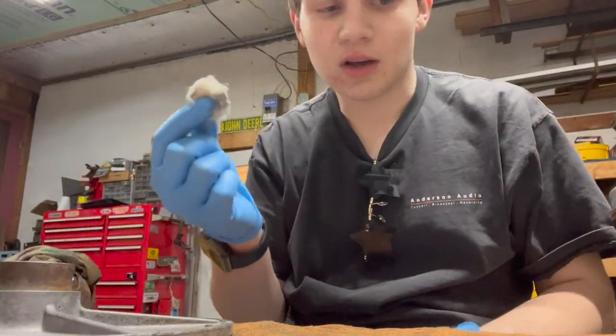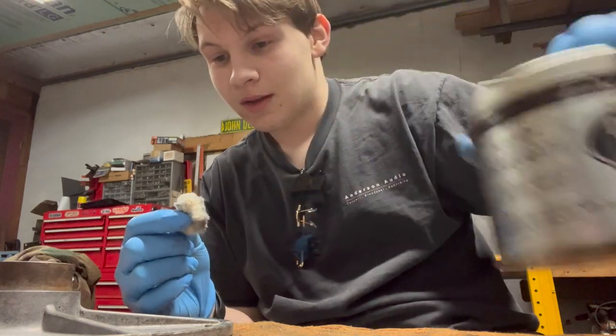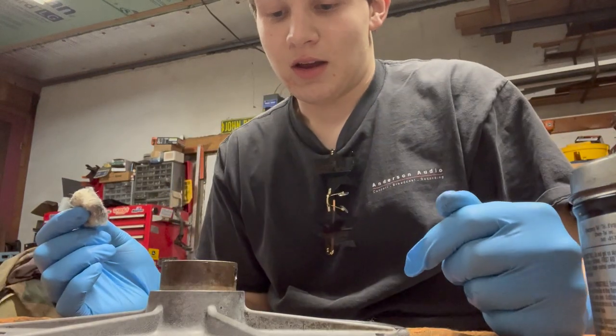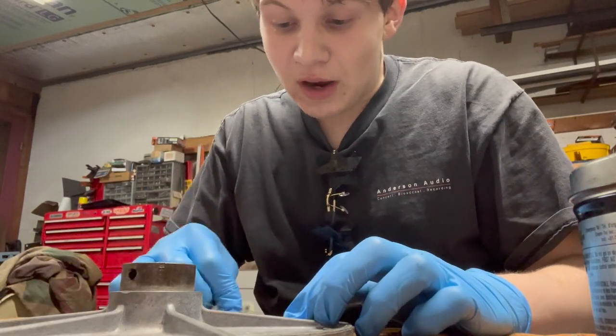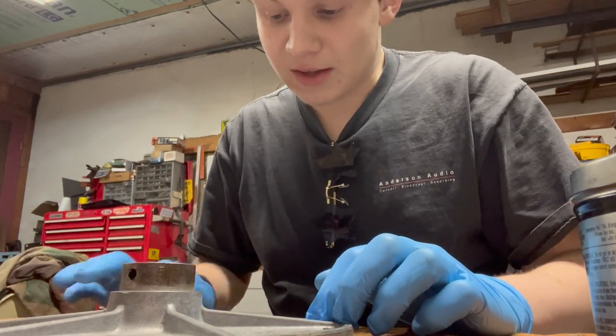What I'm doing now is I'm using Neverdull. I'm polishing this up, because I changed my mind — I don't want to sandblast it. I like the shinier look. I like the shinier clean look more than the sandblasted rough look.